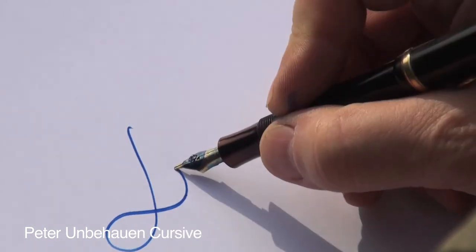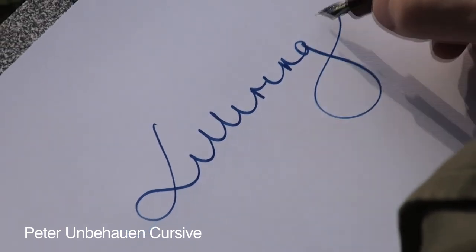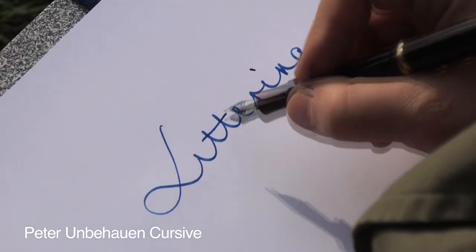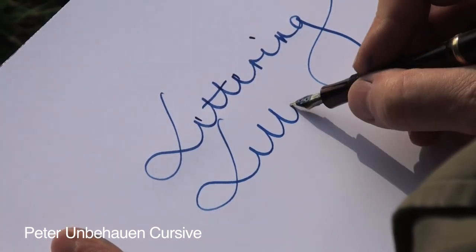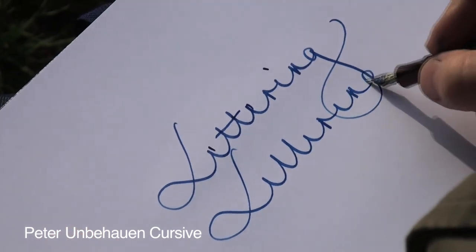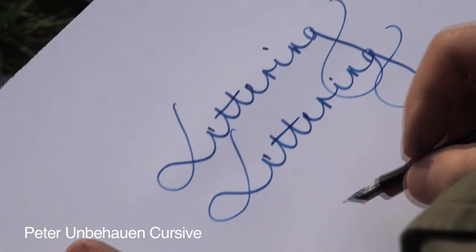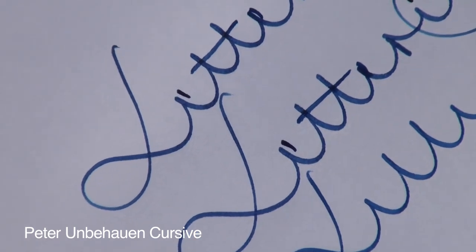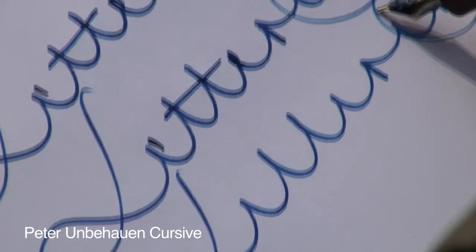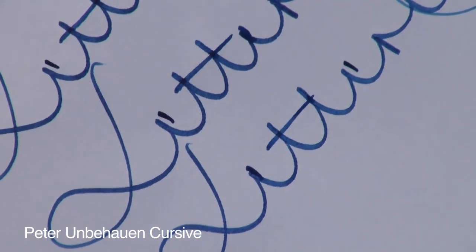Before we continue with our isopede, let's take a look at the words written in this lettering style. You can see it flows easily out of the pen, and we write the whole word and put in the E points and the T strokes later.